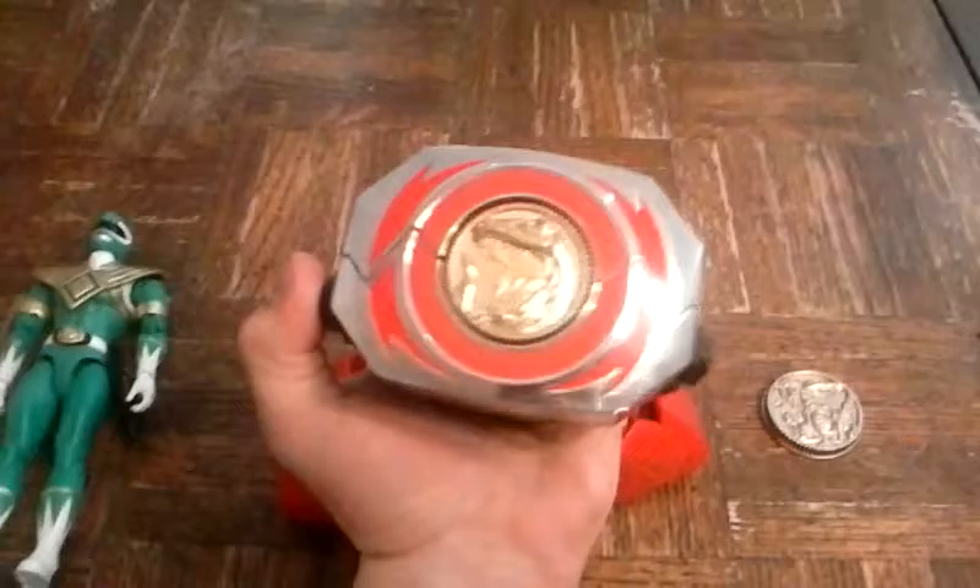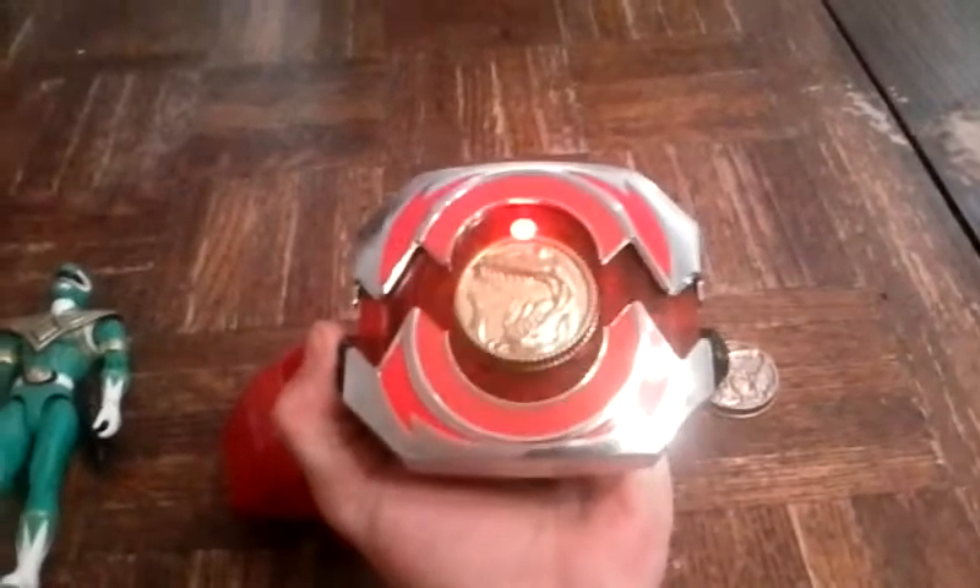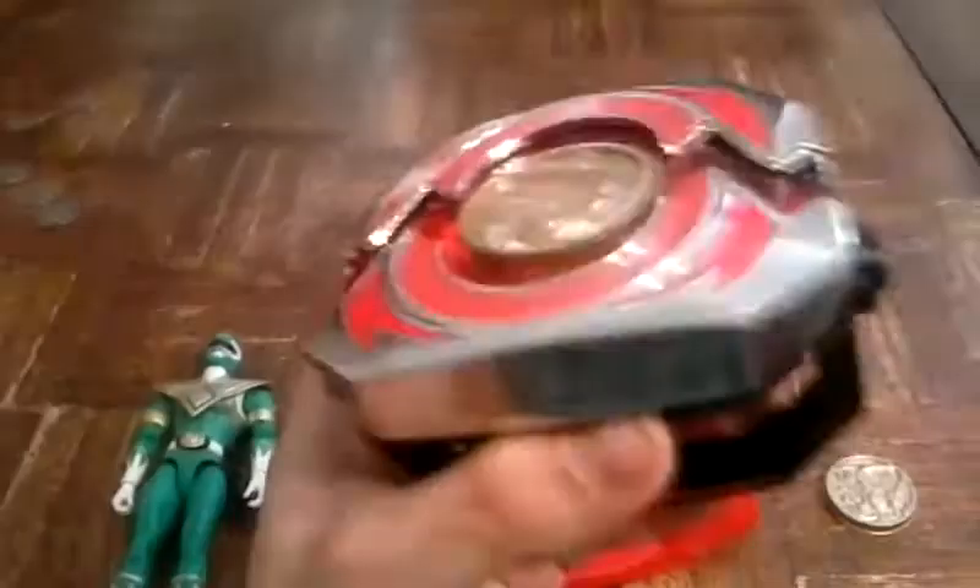It makes sound effects too. You flip the switch and watch what it does — it makes sounds, and it also plays the music of the Mighty Morphin Power Rangers.